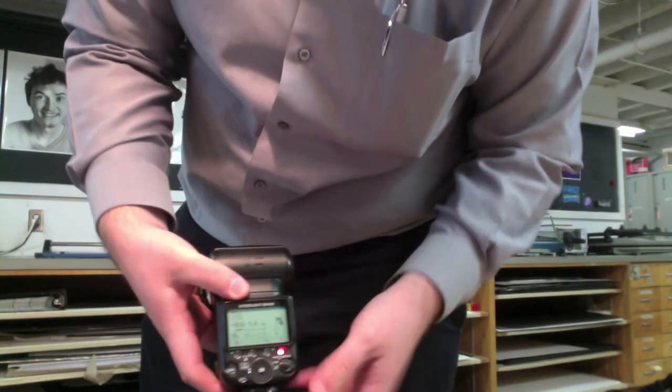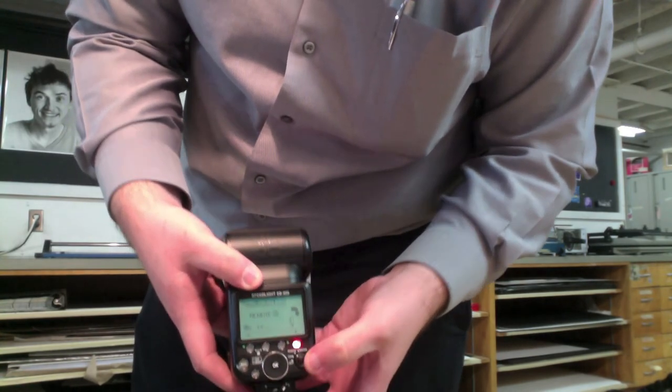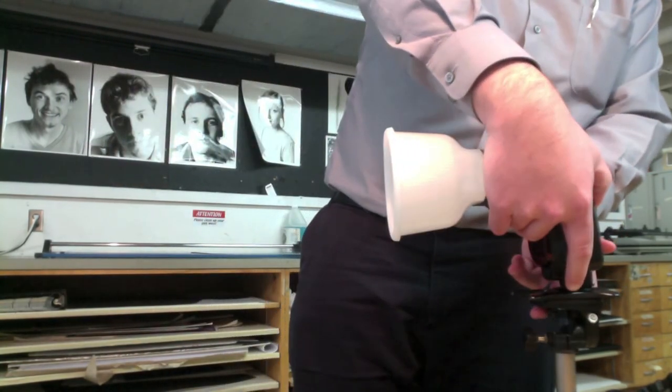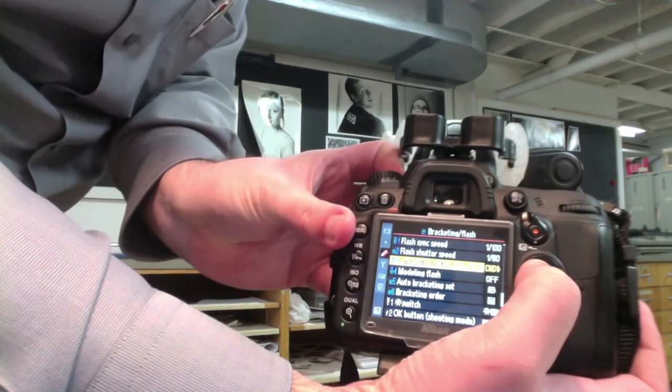With the remote fire option, this will allow me to have two light sources in the image and create a much better exposure and image overall. What you want to do is make sure that your flash is set to remote on the back, and your camera is set to the CMD setting, or commander mode, in your flash setting menu.